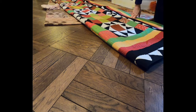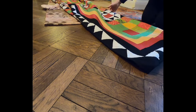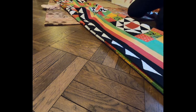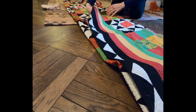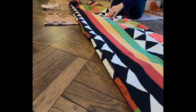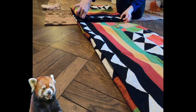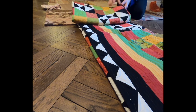Once I get the acid-free tissue paper, I'll put a layer of that in between the layers. It's not quite even — pretty close in terms of the fold, looks pretty good. A little dust on the floor. This is why I don't make glass figurines — I don't want to work with fragile things. I like quilts because you can usually wash them.